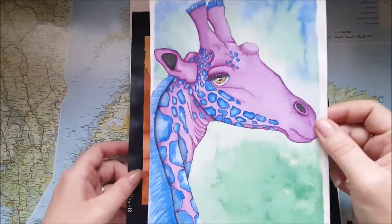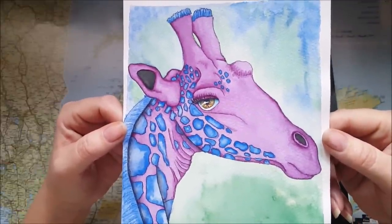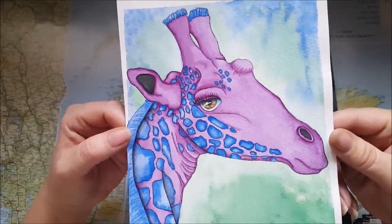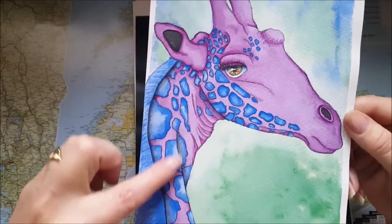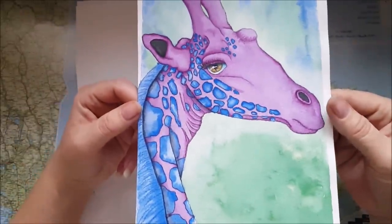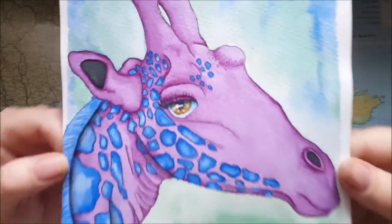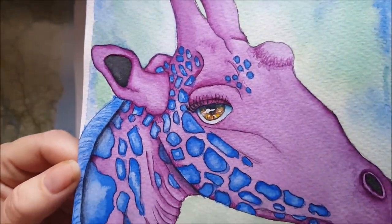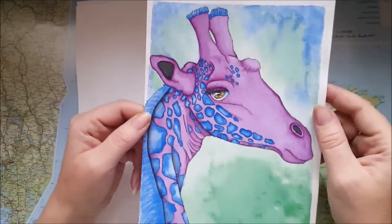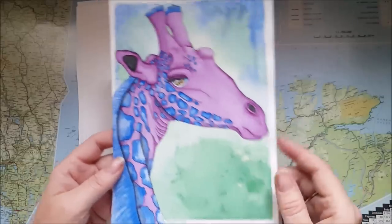Then I watercolored this giraffe — I outlined it from Tim Jeffs' book and did all the other things myself, done with the Schmincke watercolors. I love this giraffe — look at that eye as well. I'm so happy with this one. This is my third giraffe and finally they're looking a little bit more as I want them to look.